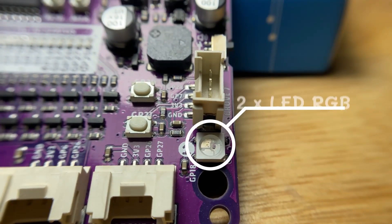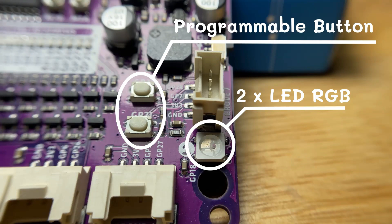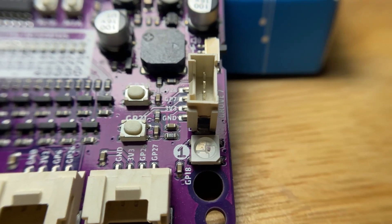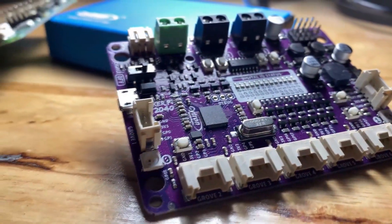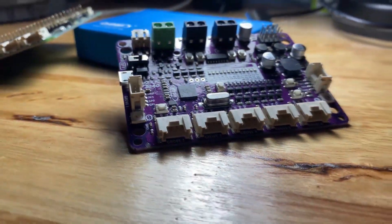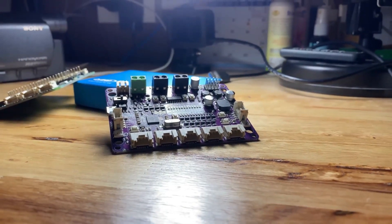And last but not least, this board also has two programmable buttons and RGB LEDs on board. With the Citron Maker Pi RP2040, you can now build a robot easily. So what are you waiting for? Go and get yours now!